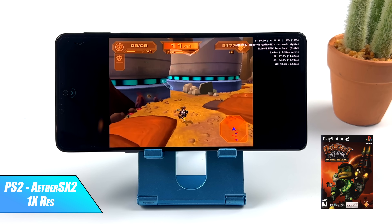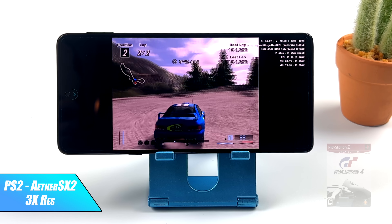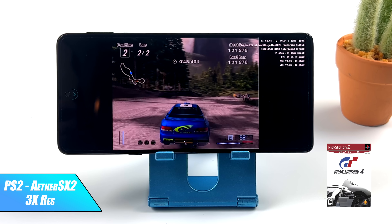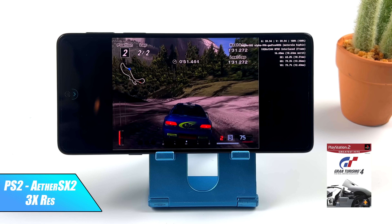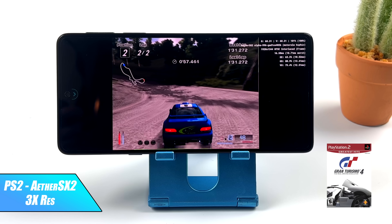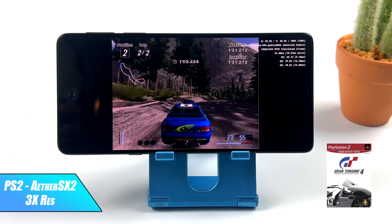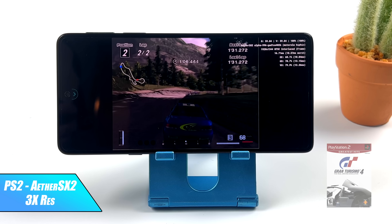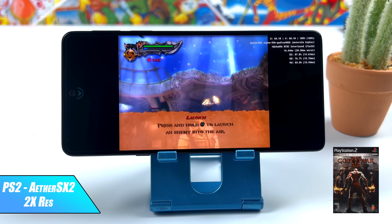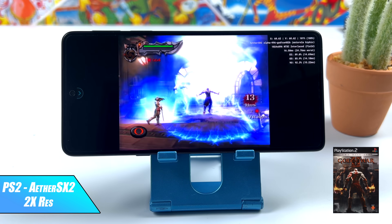One of my favorite PS2 games ever made is Gran Turismo 4, and on this setup we can go to 3x. It looks really good at 3x and is running amazingly — I didn't see any dips, and there's a chance we could even go up to 4x on certain tracks. For rally, 3x is good to go. And finally for PS2 on the phone's built-in screen, God of War 2 at 2x resolution gives great performance, though trying to go up to 3x does make it dip a bit.